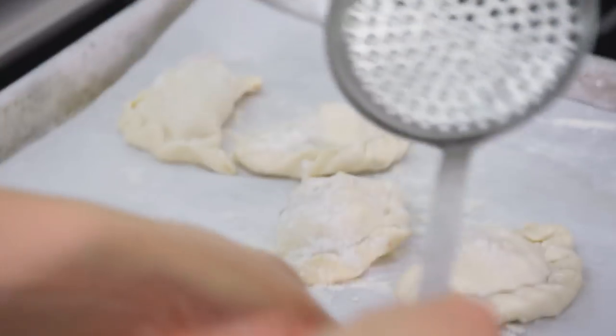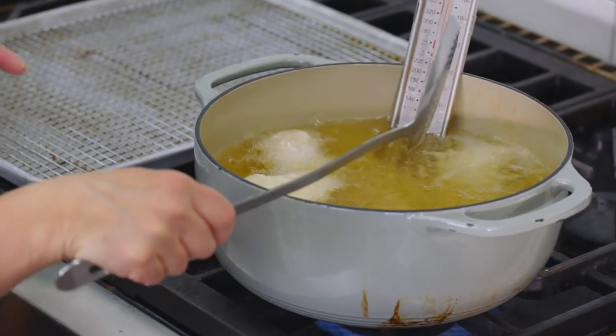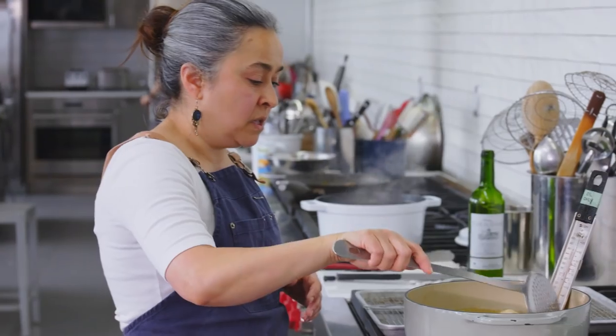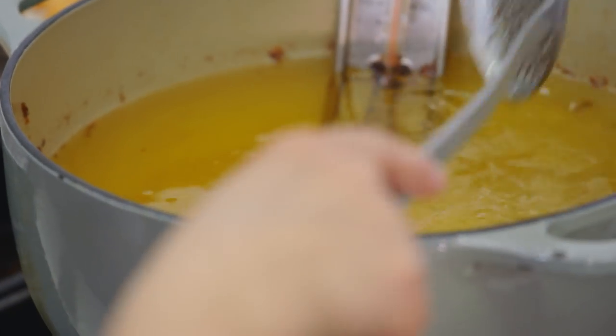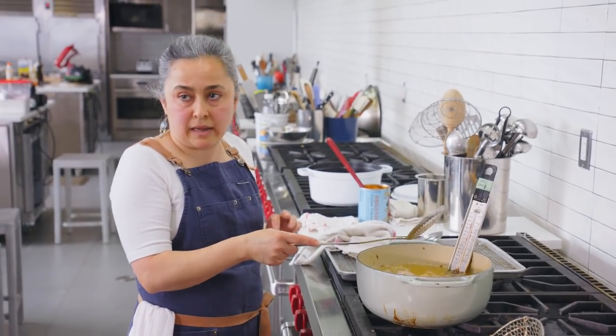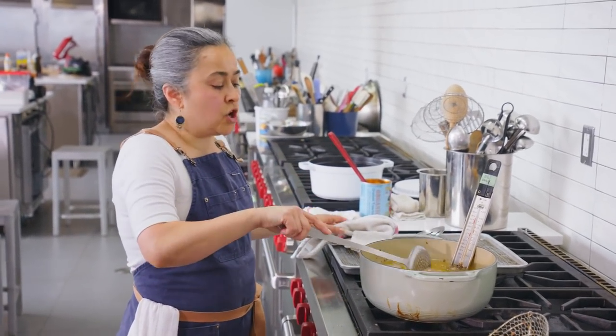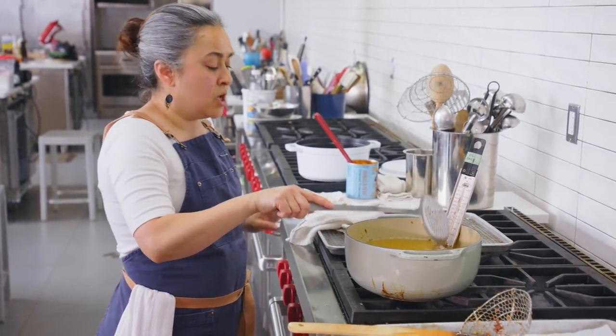Here we go — one at a time. You don't want to overcrowd. You're going to cook them for about five minutes. You've got to turn them around often. These are getting nice and fluffy. If the empanadas get really soft because it's hot, just chill them back in the refrigerator — not the freezer, because the freezer will add more moisture and we don't want that. Don't leave the kitchen — stay near the refrigerator and the stove because we are still frying.